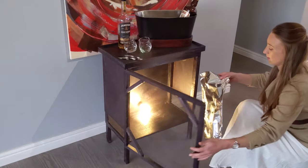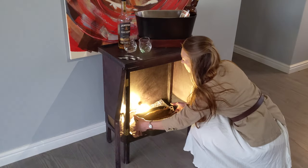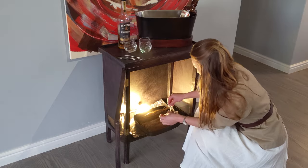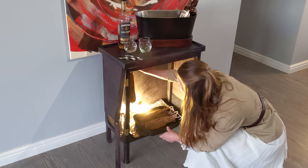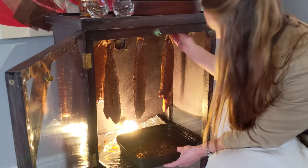The biltong wasn't traditionally made in a biltong box — it was just hung out to dry. The reason we have a box is to keep the cats and dogs out, keep the flies out, and ensure we don't have too much humidity by pushing some air through. So we ventilate the box.